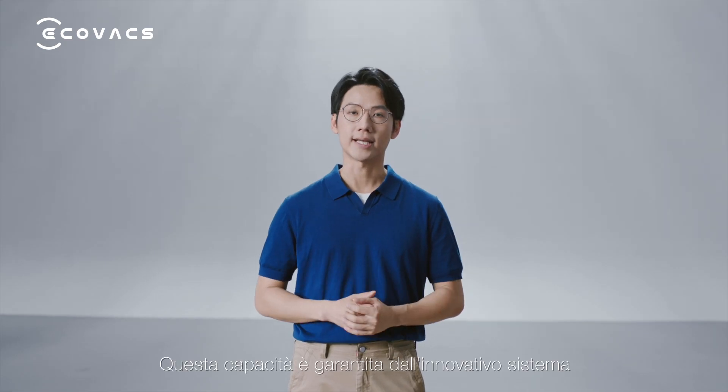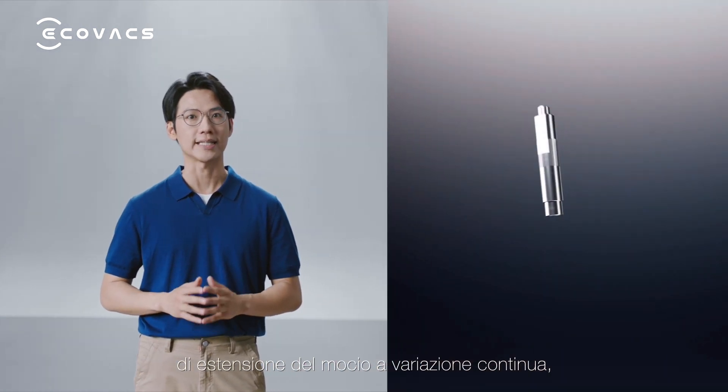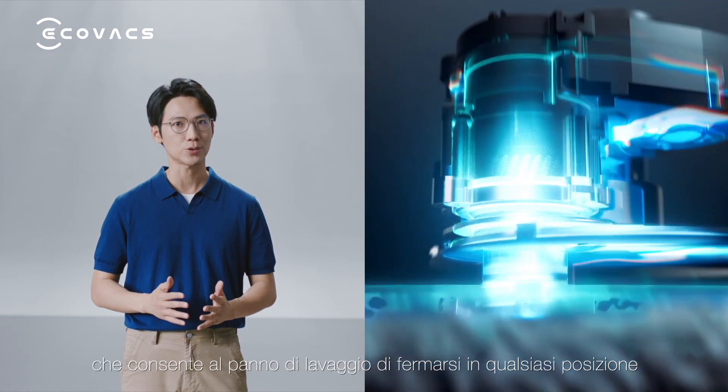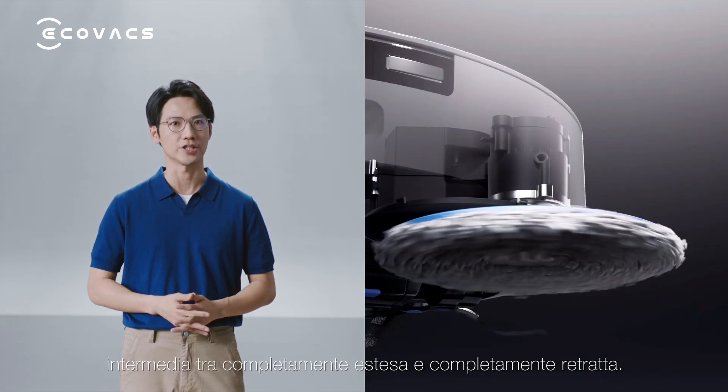This capability is thanks to the innovative continuous variable mop extender, allowing the mopping pad to stop at any position between fully extended and fully retracted.